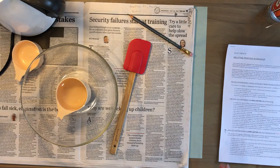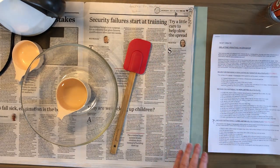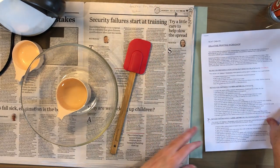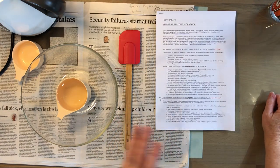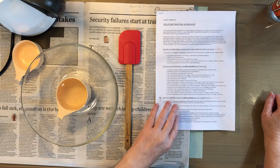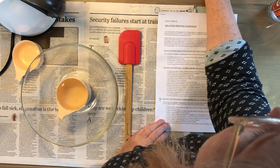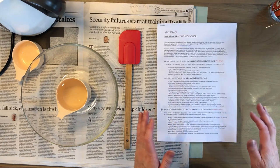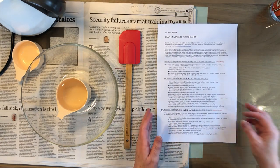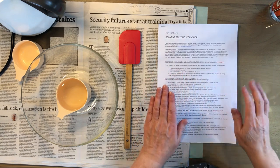We're going to make up the gelatin plate and follow some basic things. I'm someone who doesn't cook to a recipe - I just make it up as I go along. So for me it's quite difficult to follow a very specific process, but in this case I want you to follow this process carefully.